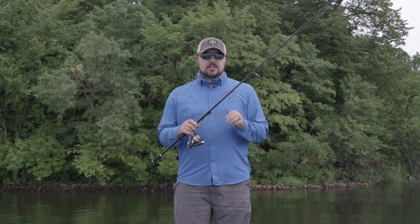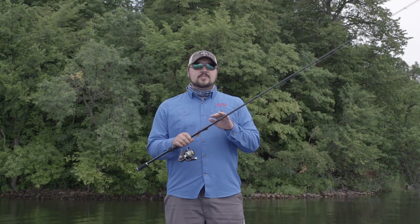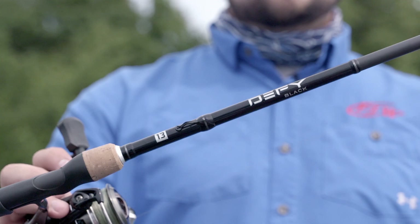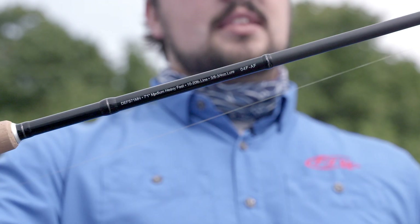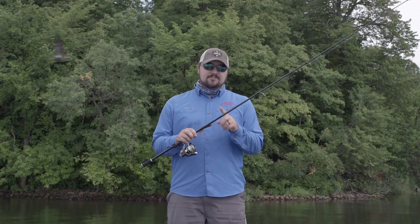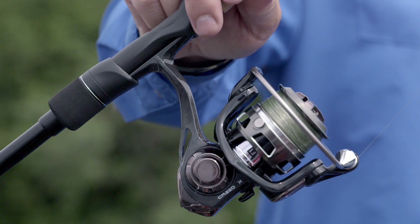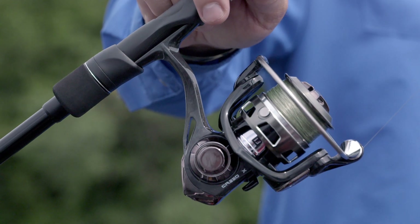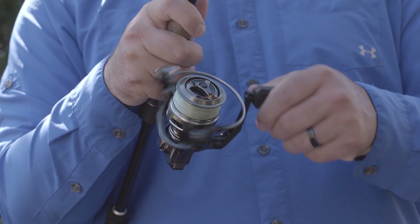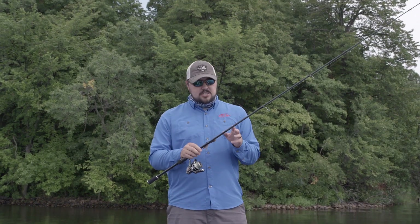Hey everyone, we're out here today testing a new reel and rod from the guys at 1.3. They were kind enough to send us these to play around with before they come out this November. This is the Defy Black spinning rod — this happens to be the 7.1 medium heavy. These guys are gonna hit the shelves at $59.99, matched up with a Creed X spinning reel retailing for $69.99, which sports an airfoil carbon frame so it's super lightweight, and nine ball bearings so it's really smooth.